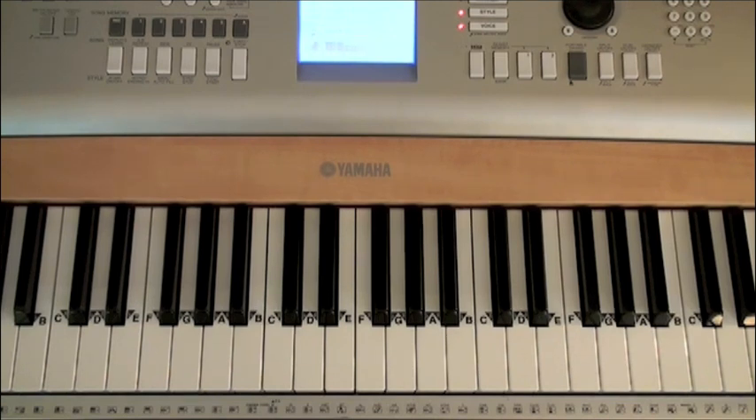Now you may have noticed that the music looks very elementary, but I promise you this is all you need to create a professional full-sounding piano arrangement. It's very easy to do and I'm going to show you how to do it in this short 10-minute video lesson. So if you're ready, let's start with the right hand melody.